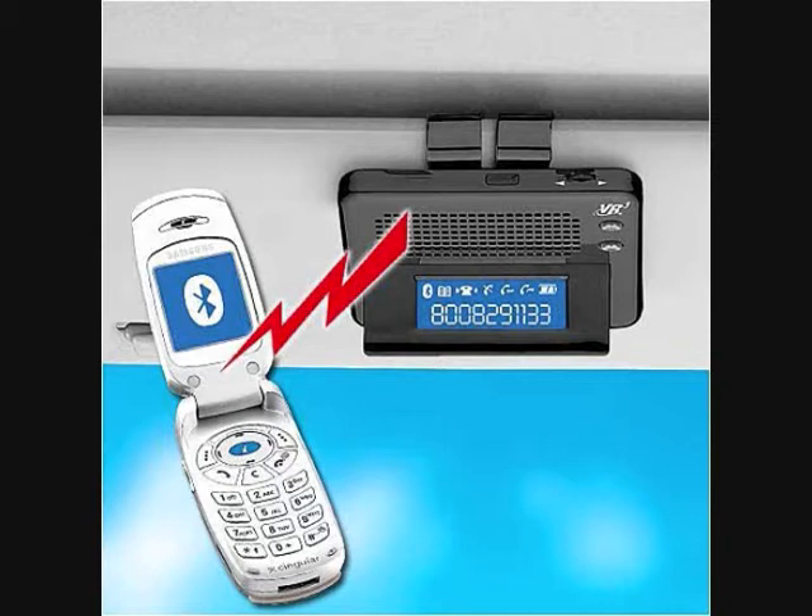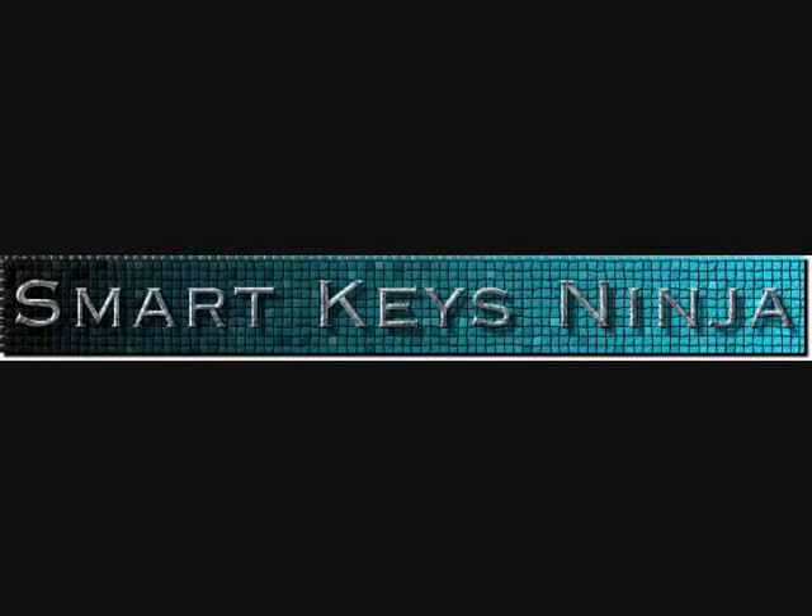Well, now there's a solution to realize the true potential of hard keys on your Android device. It's called Smart Key Ninja. This is a one-of-a-kind application — there's nothing like it. I'm going to show you some of the cool features and how you can use this application.